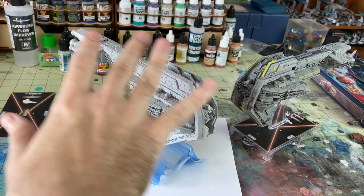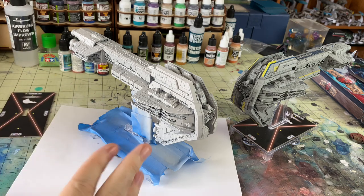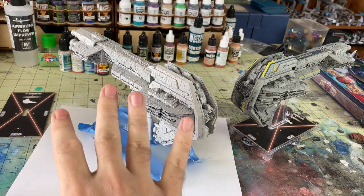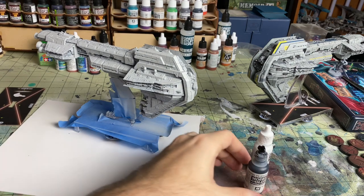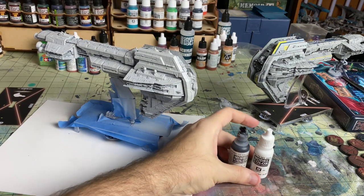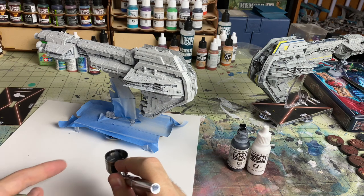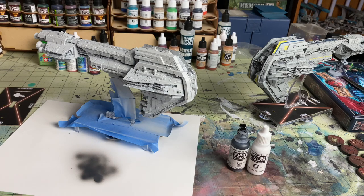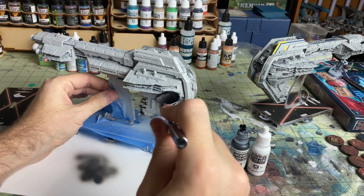I think what I want to do is go a little bit darker and then put some taping lines, then do certain areas with some blue. Then we'll do highlighting and a little wash in certain areas and a lot of detail after that. I don't actually have a good gray that I wanted to use, so I mixed a little bit of Vallejo Black and Vallejo White with some thinner. That looks like it's coming out pretty good, so we're going to try and get a lot of the model with this.